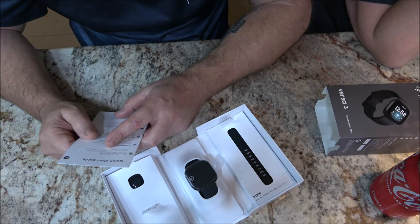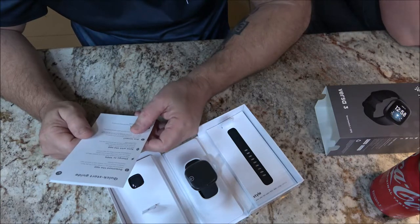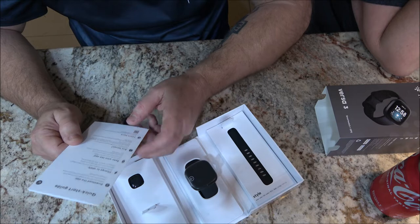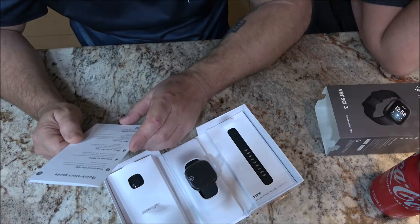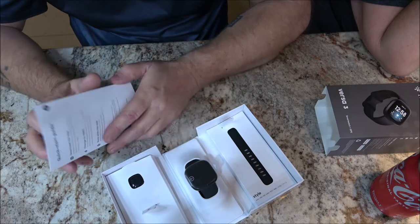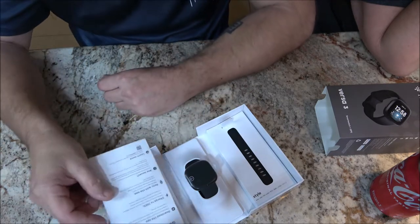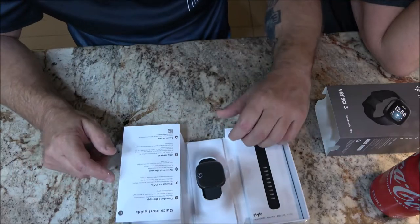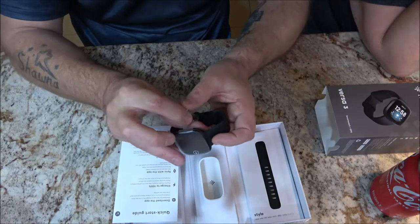This part says: download the Fitbit app on Google Play or the App Store, create an account or log in, customize your settings, charge it to 100%, and sync with the app. That's the first thing it says to do. But let's take this watch out of the box and look at it first.